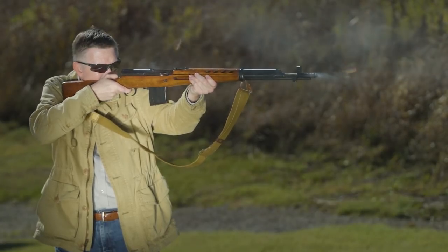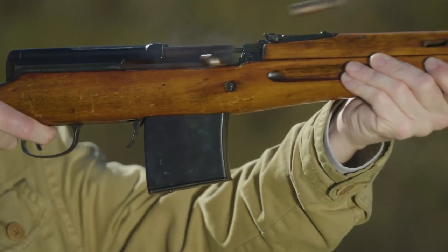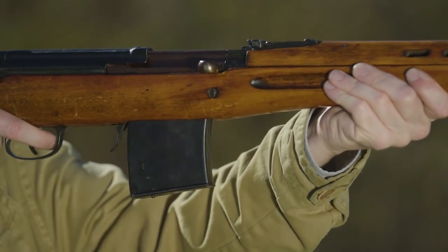Here are some basics on the SVT-40. It's a gas-operated, short-stroke piston, tilting-bolt lockup, magazine-fed design, and it was a vast departure from the standard-issue bolt-action Model 91/30 Mosin-Nagant used by the Russian military.